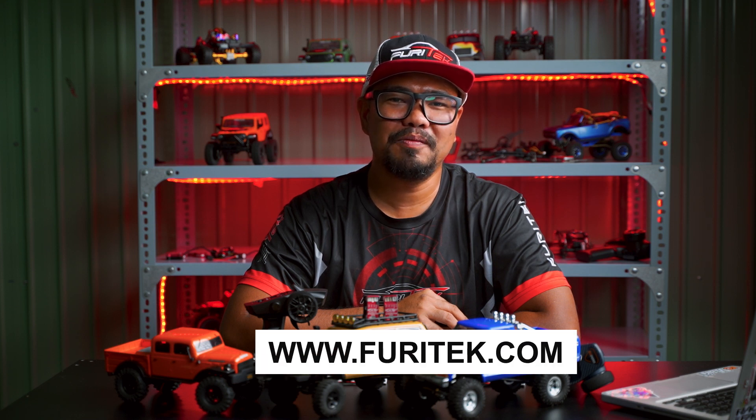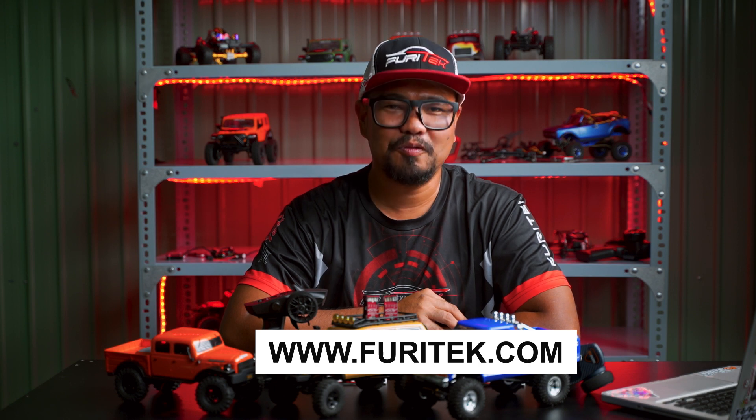For more information, visit us at www.furetek.com. Thank you for watching.